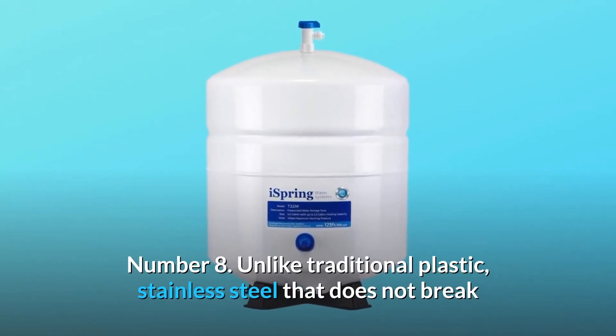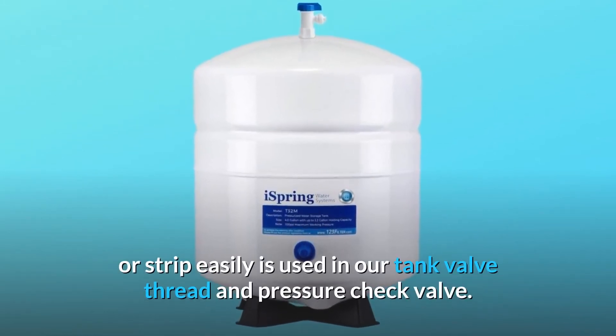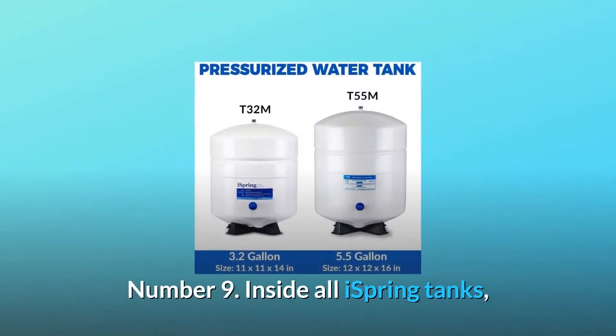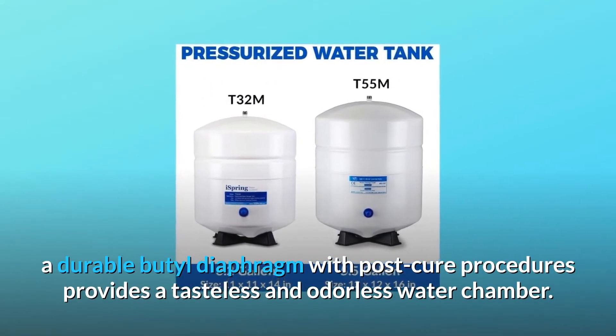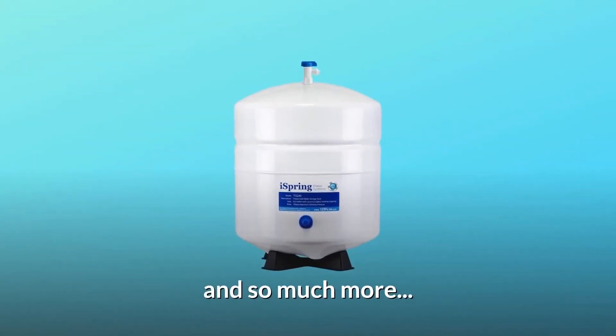Number 8: unlike traditional plastic, stainless steel that does not break or strip easily is used in our tank valve thread and pressure check valve. Number 9: inside all iSpring tanks, a durable butyl diaphragm with post-cure procedures provides a tasteless and odorless water chamber. And so much more.